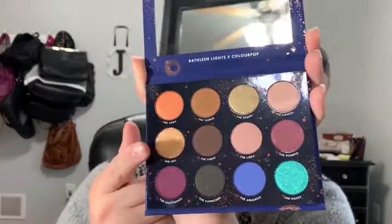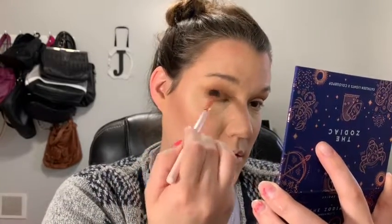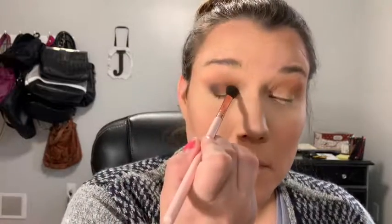I'm going to go into Virgo to deepen out the outer V and I'm just going to use a ColourPop brush. It's very pretty. I think I'm going to do a halo eye. I'm just doing very light strokes and I only went in once and tapped off on my hand just to make sure I didn't have any fallout onto my face. I went in just a little bit and it's a little powdery — not falling out of the pan, but it is a little powdery for my liking. I really like that color.